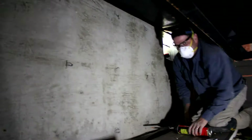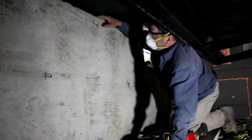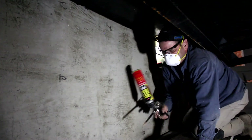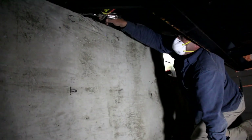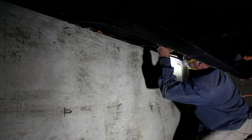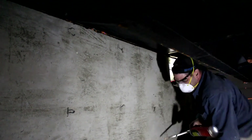One thing we didn't talk about is your sill plate up here. Since we're using rigid insulation we can't easily get to that to seal it off, so that's where the can of foam comes in handy. We're just going to go ahead and seal that off, and that'll stop air flow from underneath that sill plate.